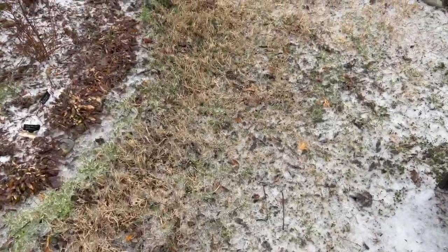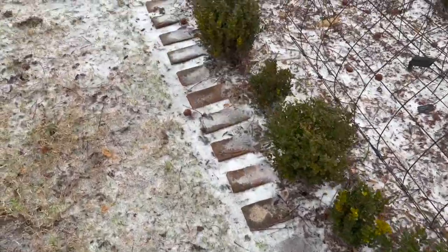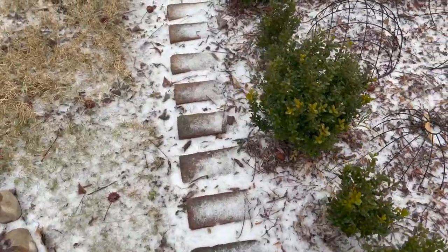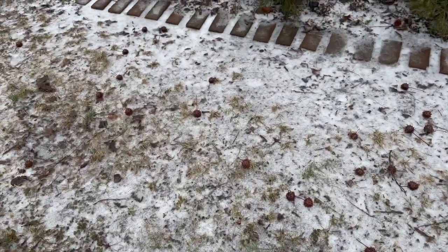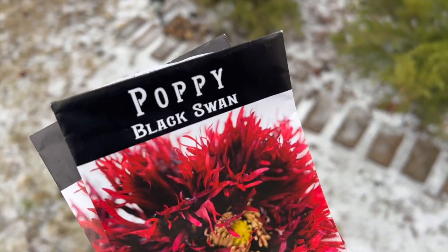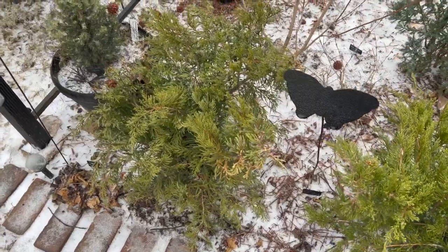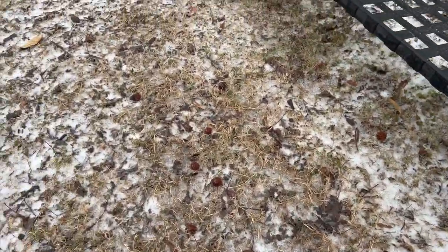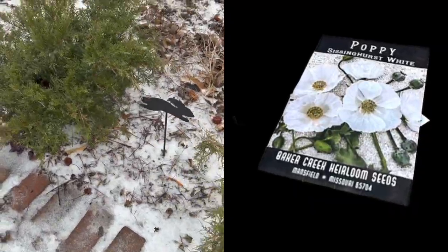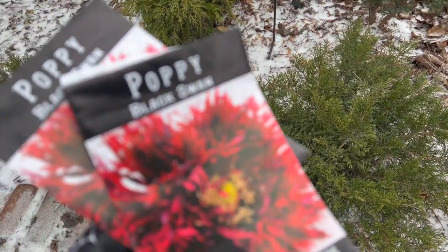Hi, it's Mad As A Vegan Chick, welcome to my channel, welcome back. I'm out in the garden — we just had a very light snow, as you can see. I thought it would be the perfect time to plant some more poppy seeds. I got some Black Swan poppies this time. I did a previous video where I planted some white Sissinghurst poppy seeds in some other garden beds, but I wanted to add some black poppy seeds.